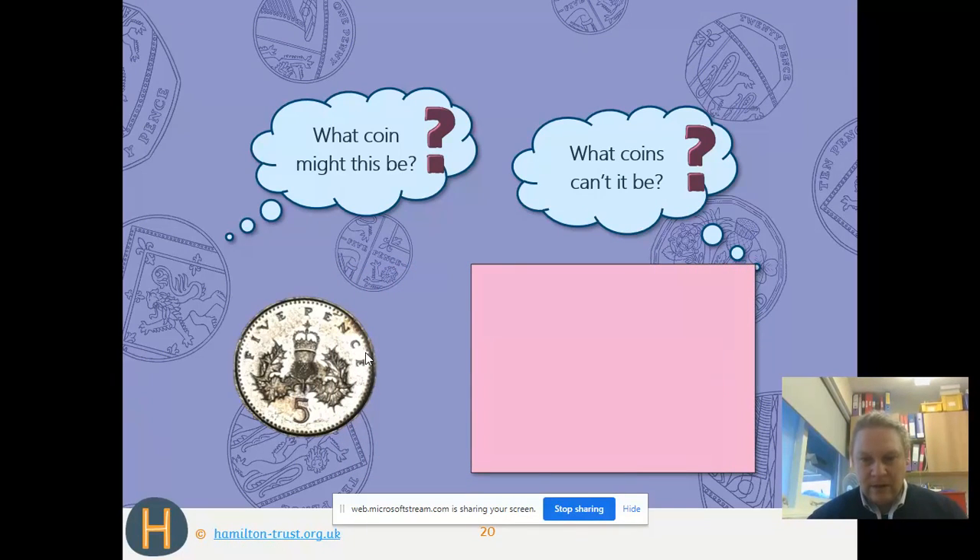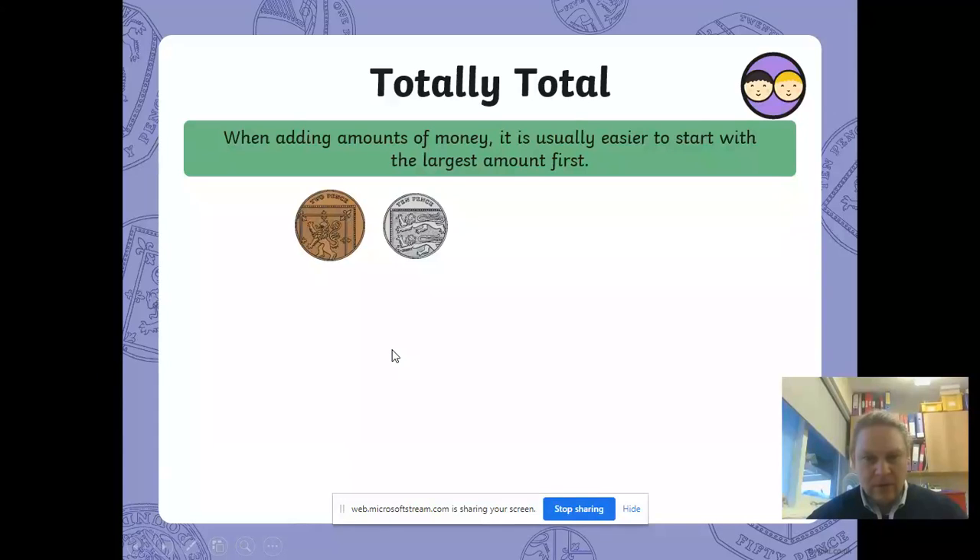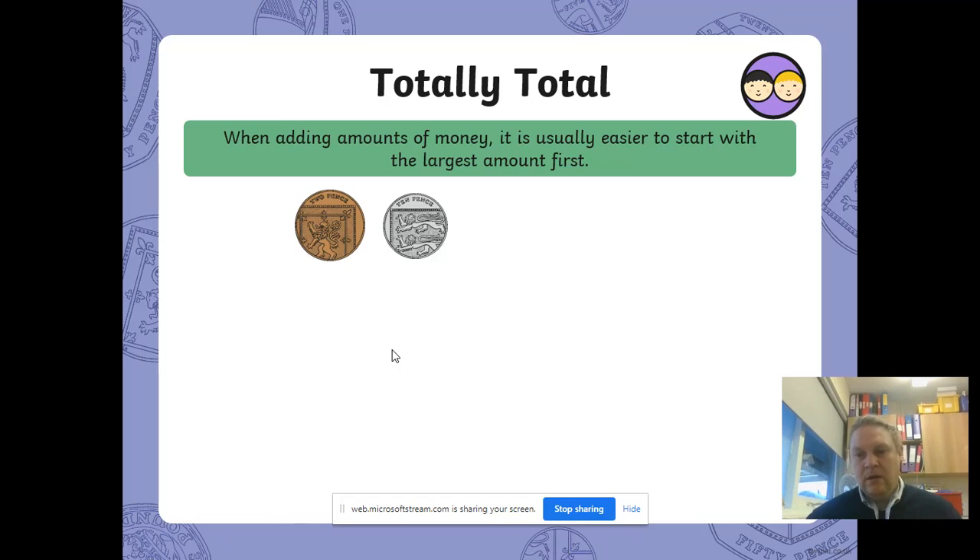So let's go on to our slides for today. When adding amounts of money, we're going to be adding multiple coins. Depending on which worksheet you do, you'll either be adding just two coins together, or if you go on to the core worksheet you'll be adding more than two coins.